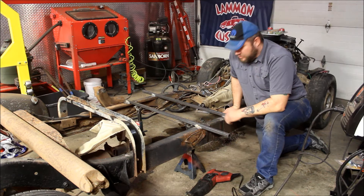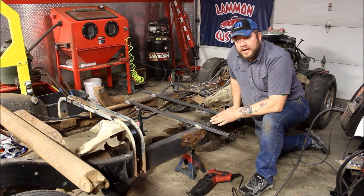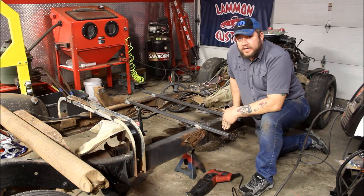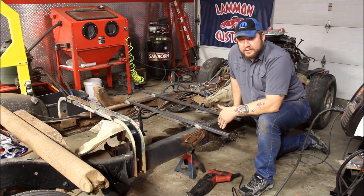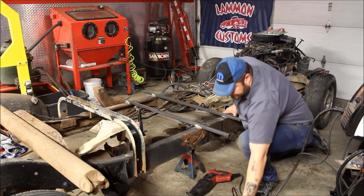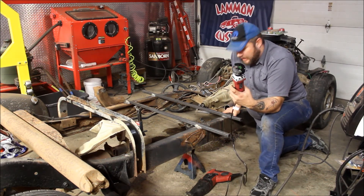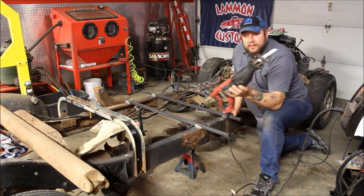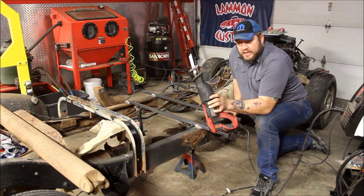We've got the support braces welded on and ready to go. Now it's time to start cutting. A couple of different ways to do that: you could use a plasma cutter, however sometimes depending on how smooth of a cut you get, you may have to do some cleanup afterwards and possibly two cuts to get it to butt up really good. Another option is to use a grinder with a cut-off wheel. Another option, which is what we're going to use on this project, is a reciprocating saw.